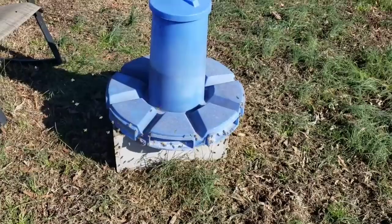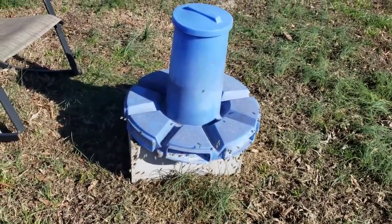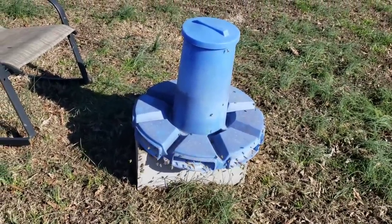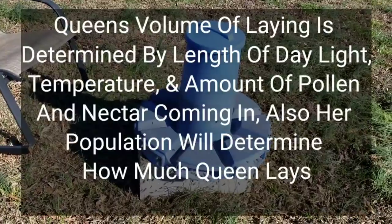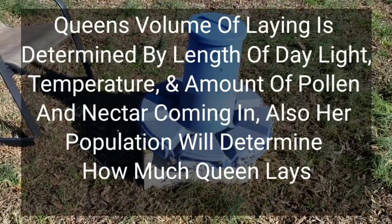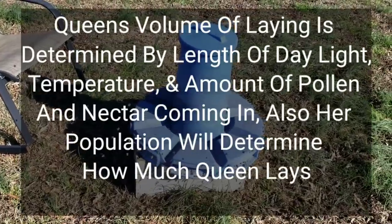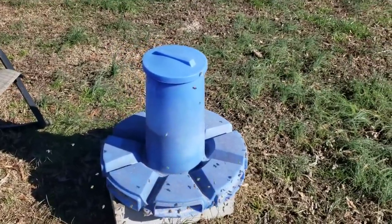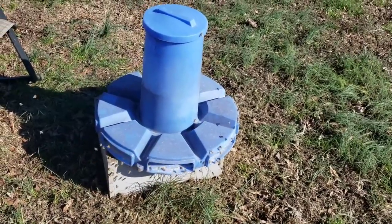That right there will increase your number of bees and it'll trigger that queen to lay. Now, the length of the days — just like a chicken. If you know anything about chickens, they require a certain amount of daylight; shorter days slow them down. I don't think it affects bees as much from what I've seen over the years. It does of course slow them down some. The coldness — we've had a pretty warm winter so far.